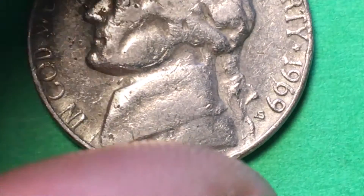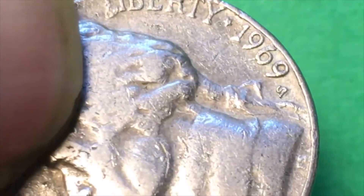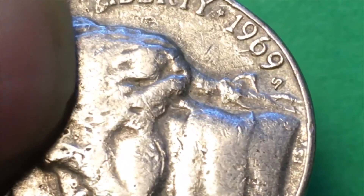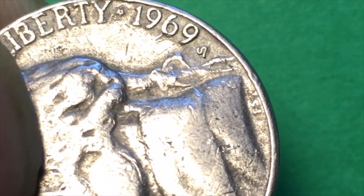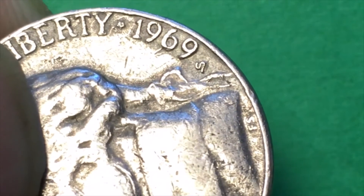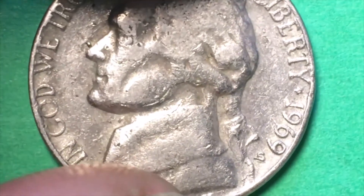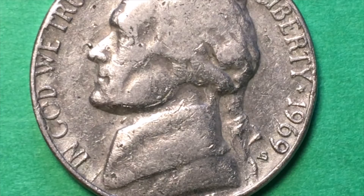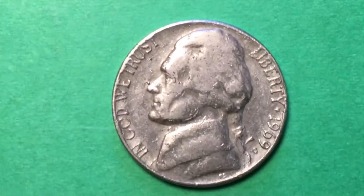So let's blow it up all the way and see if we can determine what happened here. If we tip it up, we can see it clearly is extra material on there — that's not something I added, and it's not something anybody did by banging the coin around or anything.